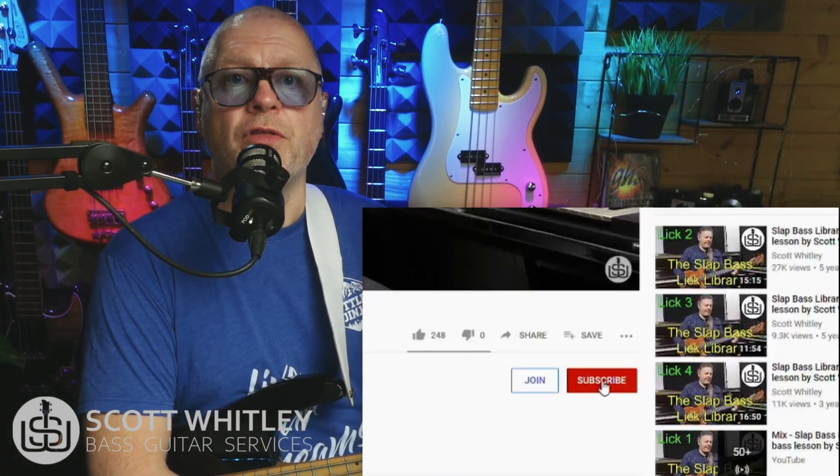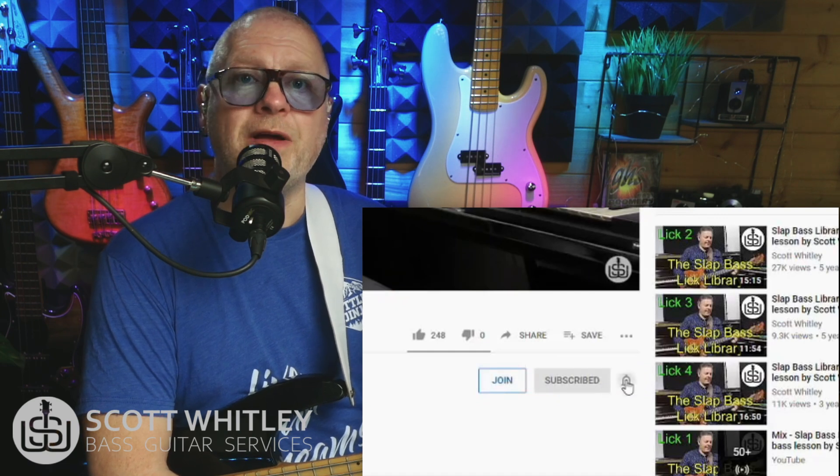In a moment, I'll show you my five essential bass turnarounds. If we haven't met before, my name's Scott Whitley, and I regularly produce content like this to help you become a better bass player. So please hit like, click subscribe, and don't forget to click on the bell icon so you get notified whenever I make a new video. 12-bar turnarounds are the last four bars in the sequence,